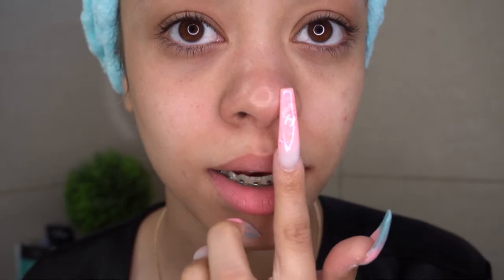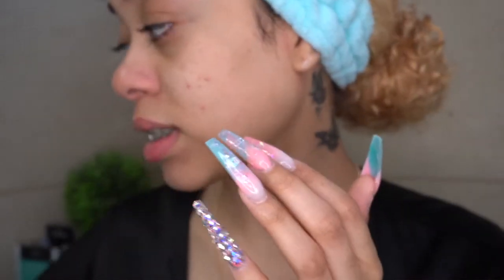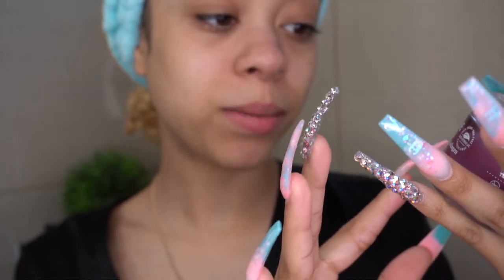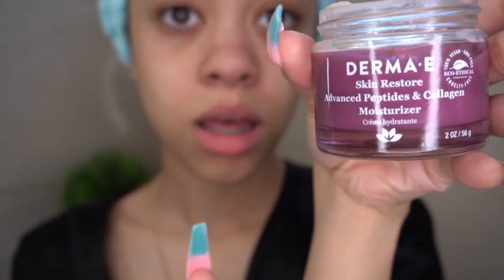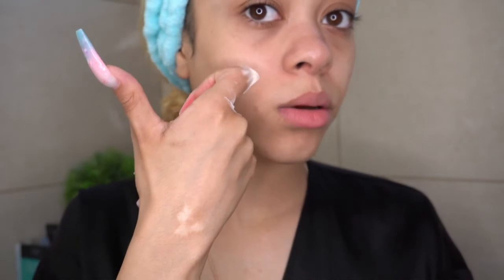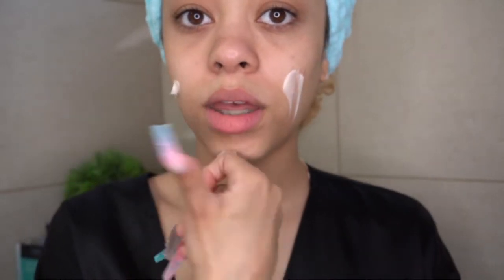You can see my nose — how shiny it is. I'm telling you guys, this little suction thing is the bomb. It takes away all your blackheads and whiteheads; my face is so smooth. Now I'm using the Derma E Skin Restore Advanced Peptide and Collagen Moisturizer. I'll link everything in the description box below. It leaves my skin so nice, and anything with collagen in it is so good for your skin.